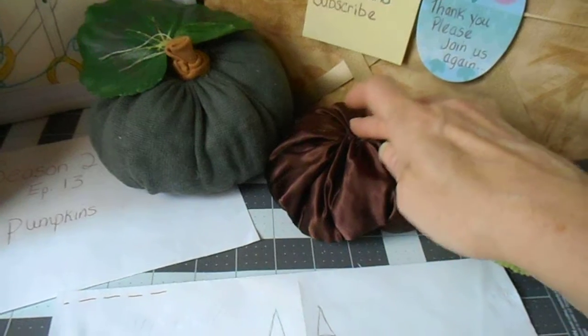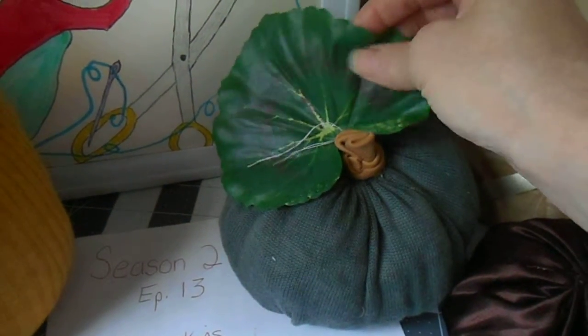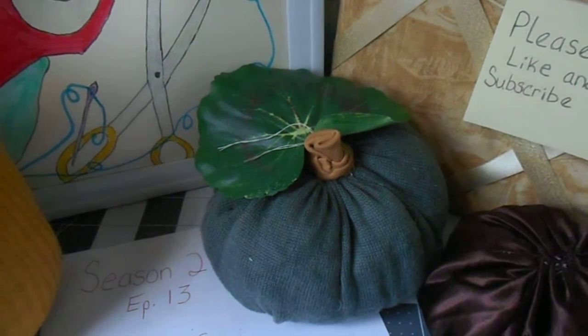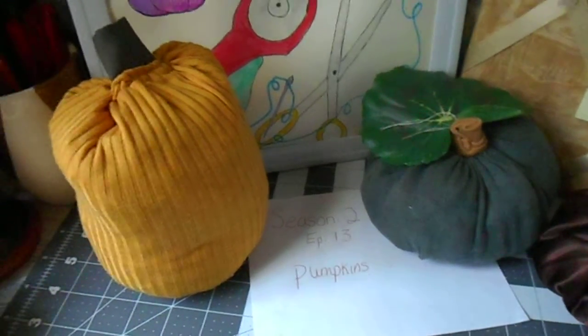I didn't put a stem on this one — I was thinking of putting a button here but I'm not sure. This one I found an old silk leaf, because pumpkins grow on a vine and they have these tremendously huge leaves, and they also get a nice pretty yellowish color flower.